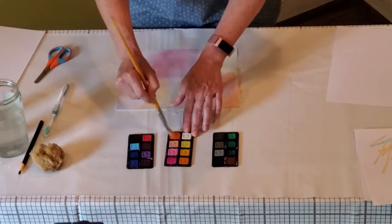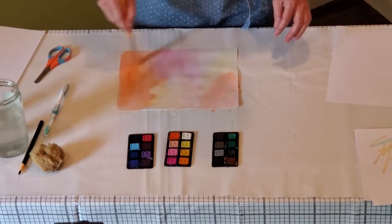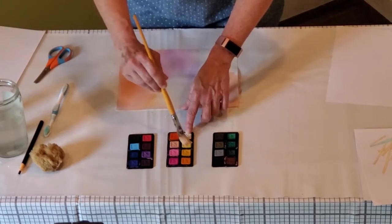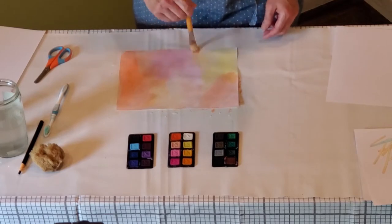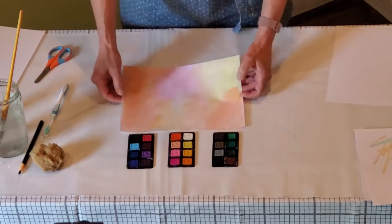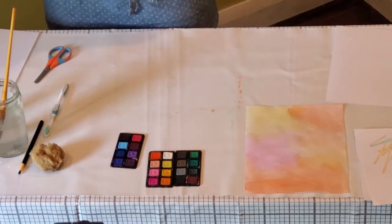I'm just picking colors that I like to use. I think I want to put some yellow on. That's one paper — very wet. I'm going to put it here to dry and do another paper. I think I'll do two papers: one will be blue, and one will be the oranges and yellows.